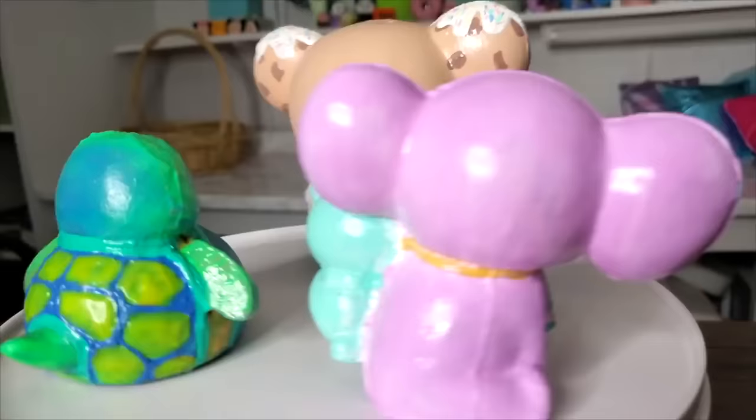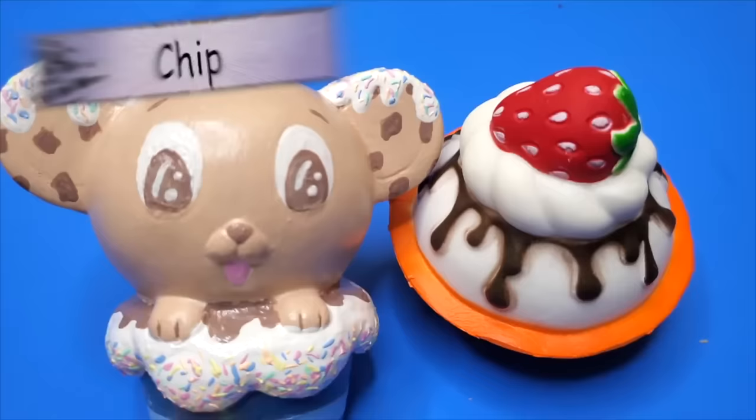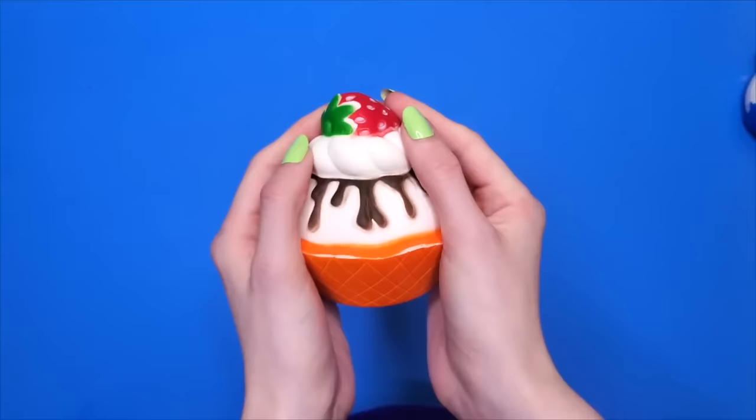Last but certainly not least, we have Chip. Raining all the way from the baking section of your local grocery store, Chip will be giving this sundae a makeover. Starting off with this ice cream sundae, it really isn't in too bad a shape. It's kind of like a new squishy, honestly.